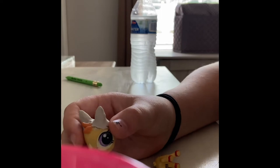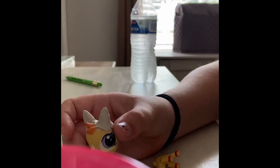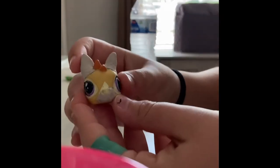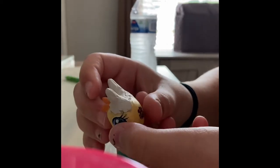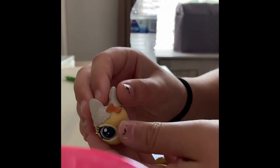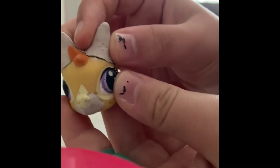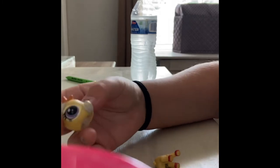I got inspiration from a channel that I'll link in the description. I've already did the ears, although I may have to glue them back on because they're kind of falling off — as you can see right there — so I may have to glue them on to make them stay.